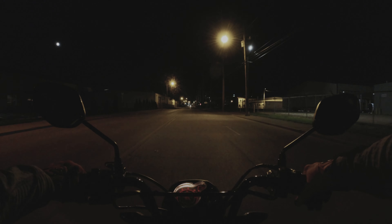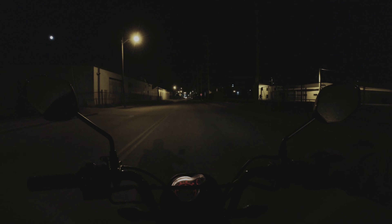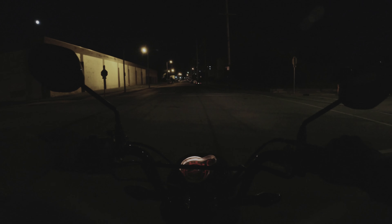I occasionally use different camera setups as I record these videos. This time I'm using the Insta360 1R camera with the 1-inch sensor — it's a bigger sensor that should do better in low light than a GoPro or something. I'm always testing different setups.